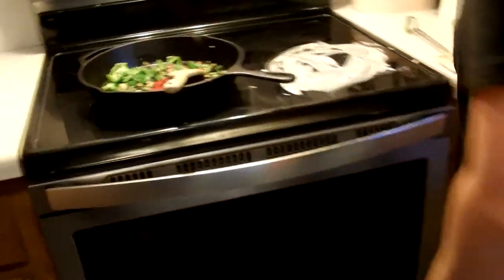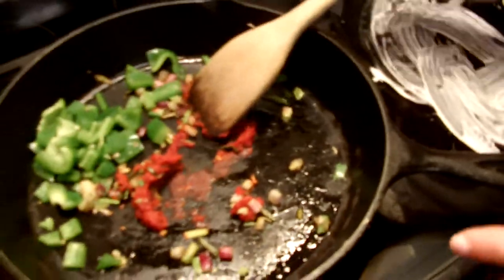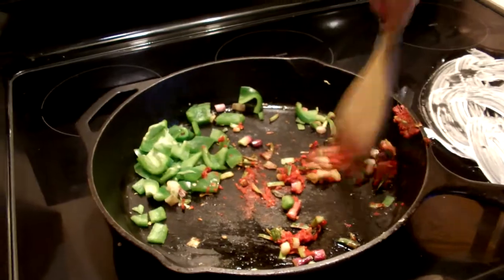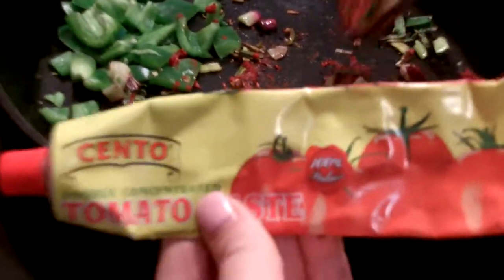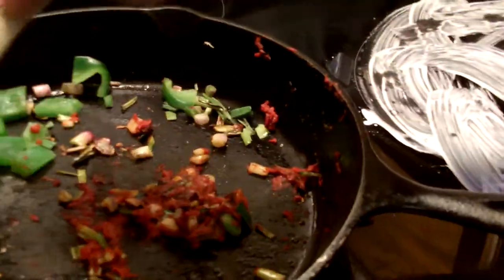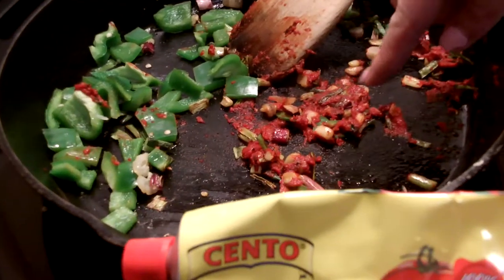Now for the stuffing that loads the butternut squash: I've got about five green onions, one clove of garlic, and I pan-sautéed that for just a few minutes until it was almost starting to turn brown. Then I added some tomato paste — and this is honestly the key between a nice dish and a fantastic dish. Put it in and it's bright red when it first goes in, and you let it sit on the pan till it starts turning a deeper red.